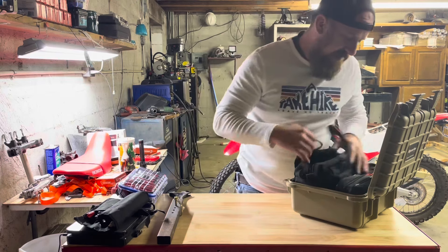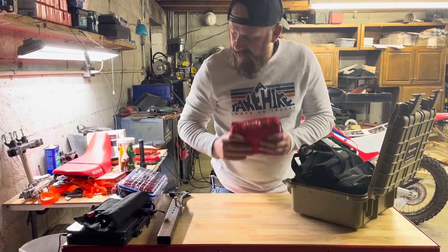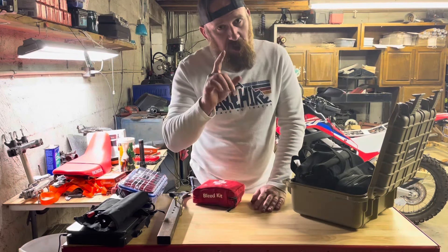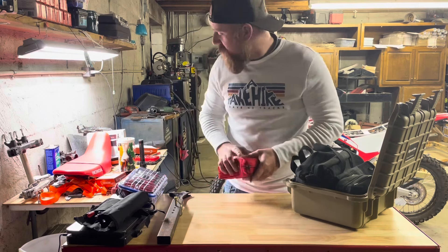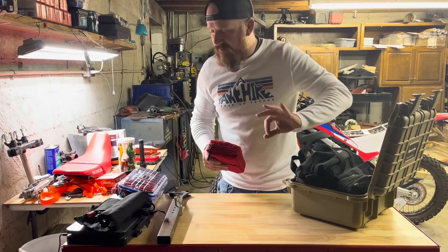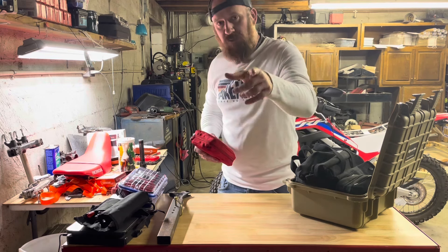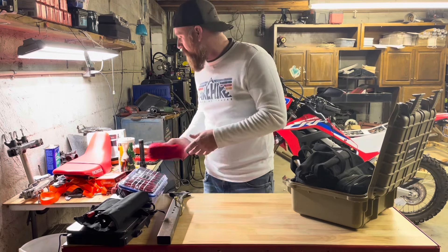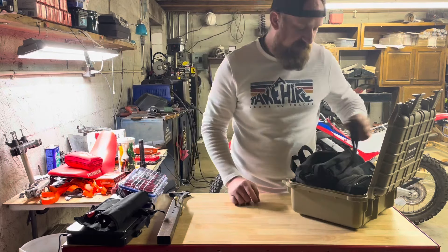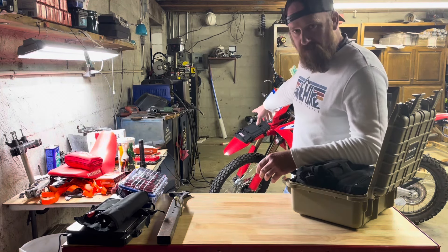First and foremost: first aid. I've got my Recon Medical bleed kit, and I've also got another kit from MyMedic. I'm actually looking to get a hook-up with MyMedic, so we'll have some products coming from them pretty soon. In my opinion they've got some of the best first aid kits on the market, so definitely go check them out and keep your eyes on journeytobaja.com — we'll likely be selling them individually and maybe saving you guys a few bucks.